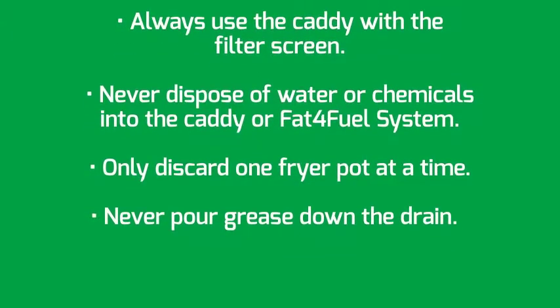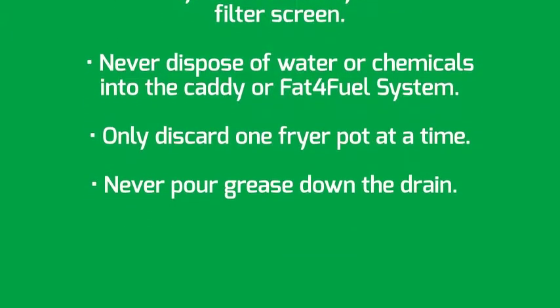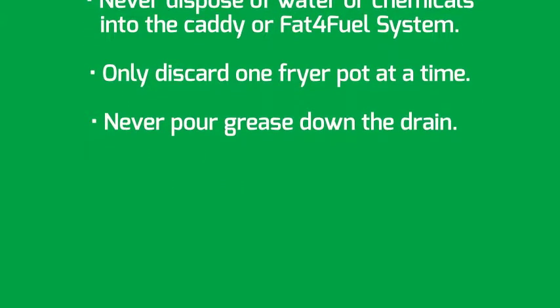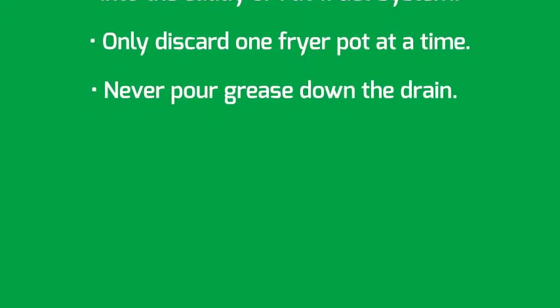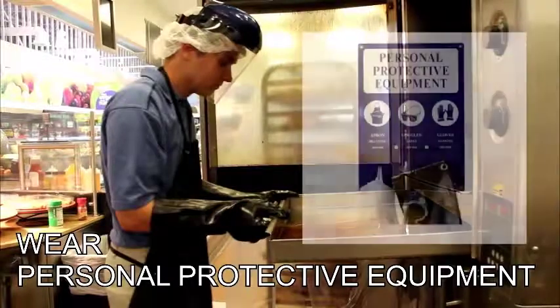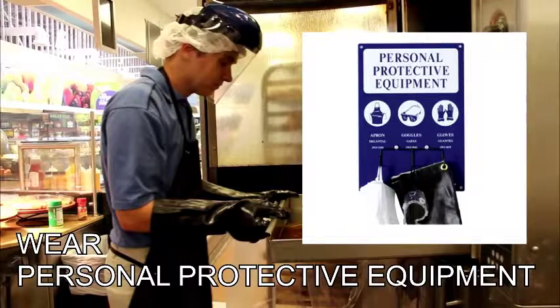Never dispose of water or chemicals into the caddy or Fat for Fuel system. Only discard one fryer pot at a time. Never pour grease down the drain. Always wear personal protective equipment.